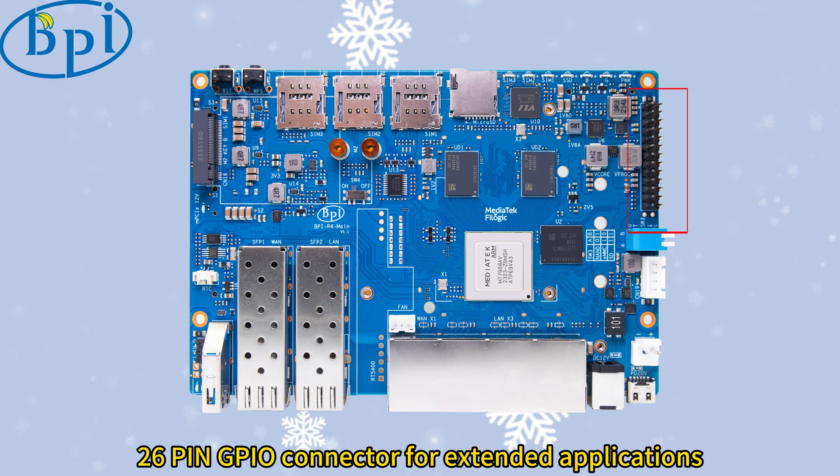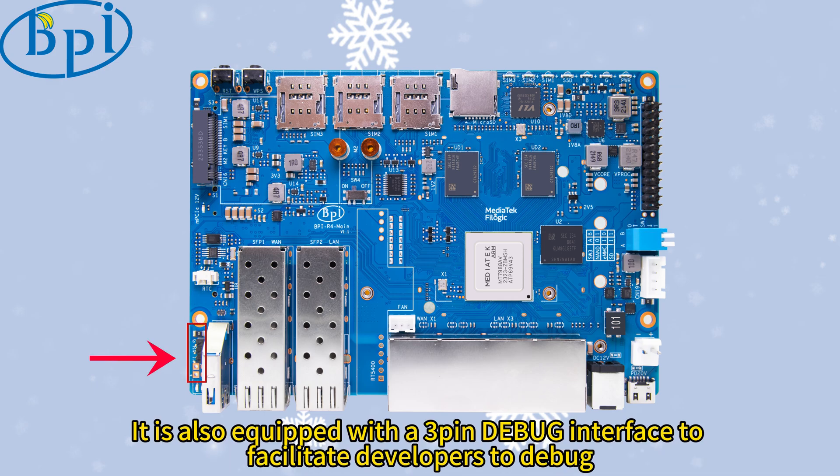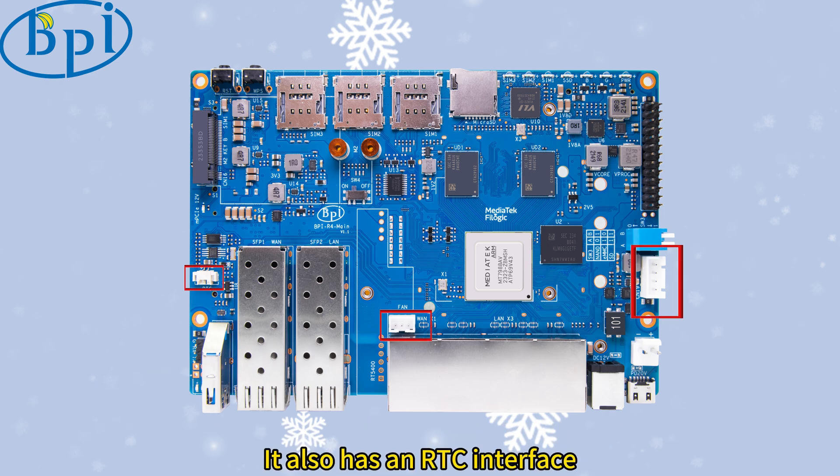There is a 26-pin GPIO connector for extended applications. It is also equipped with a 3-pin debug interface to facilitate developers to debug. It also has an RTC interface, fan power supply interface, and XH4 pin connector.